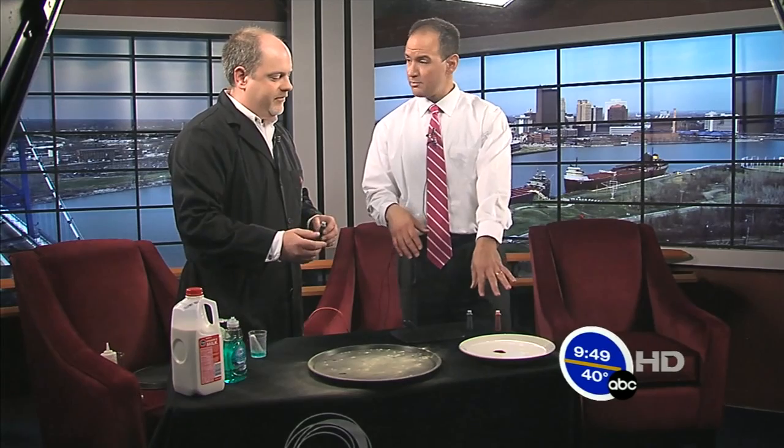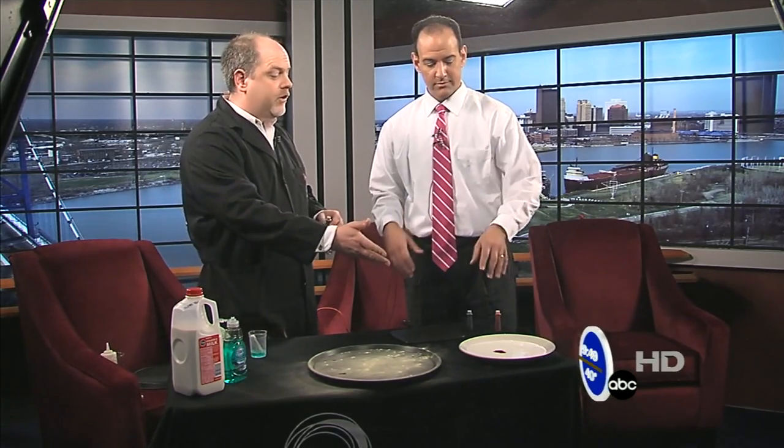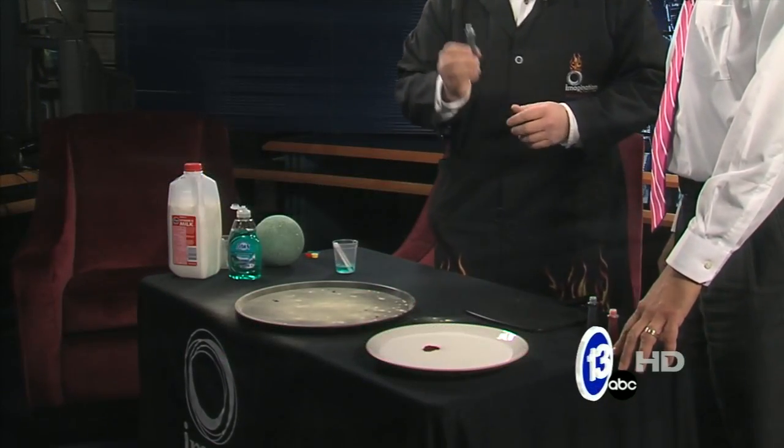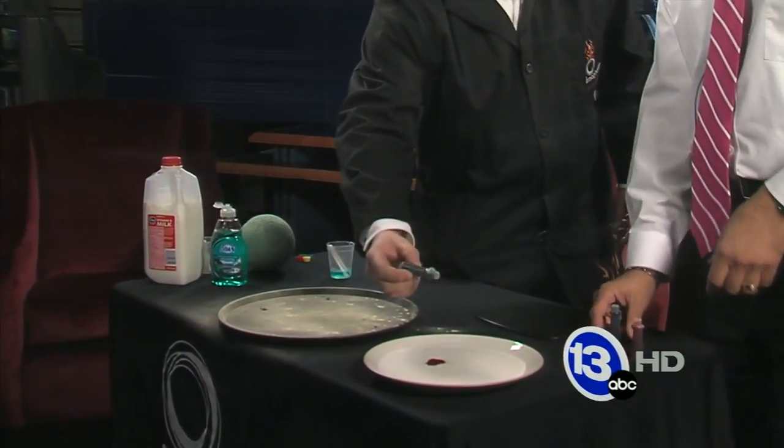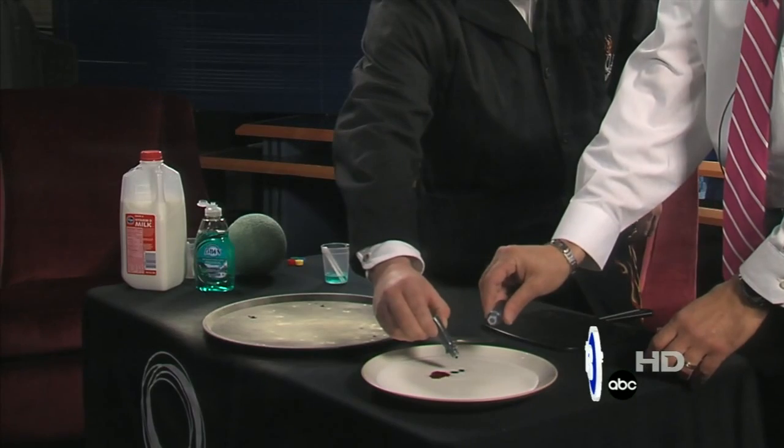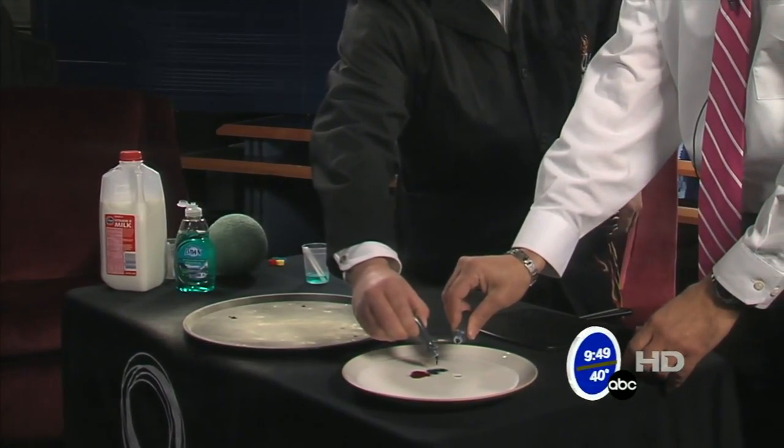So we've got some milk in a saucer. Cool thing you can do at home — just grab some milk, put it in a plate, grab some food coloring. Tony, if you can pick up your food coloring, we're going to just add some drops of food coloring in a nice pattern right in the center of the plate. You said like a four-leaf clover.